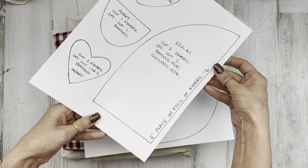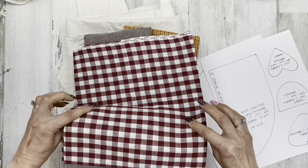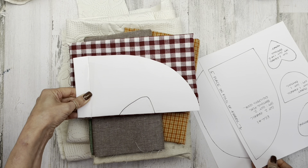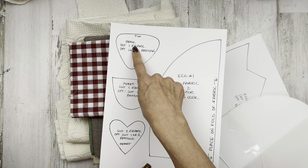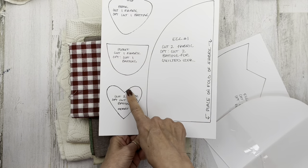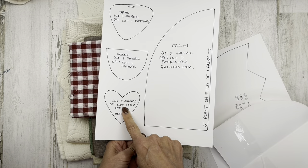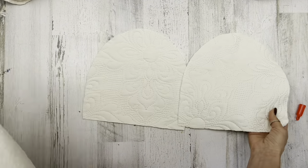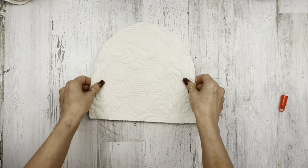The top piece is an egg — not the full egg; you'll need to place it on the fold of your fabric. Fold your fabric, place the shape on the fold, and cut it out. The link will be in the description box to my blog for these patterns. You also have a beak, a pocket, and a heart — cut your fabric and batting if you want for each. I'm going to use my egg fabric and two pieces of batting for the egg top. For the bottom I decided I wanted it a little thicker so I cut four pieces of batting — you could cut four, two, or none. Then my two pieces of fabric.